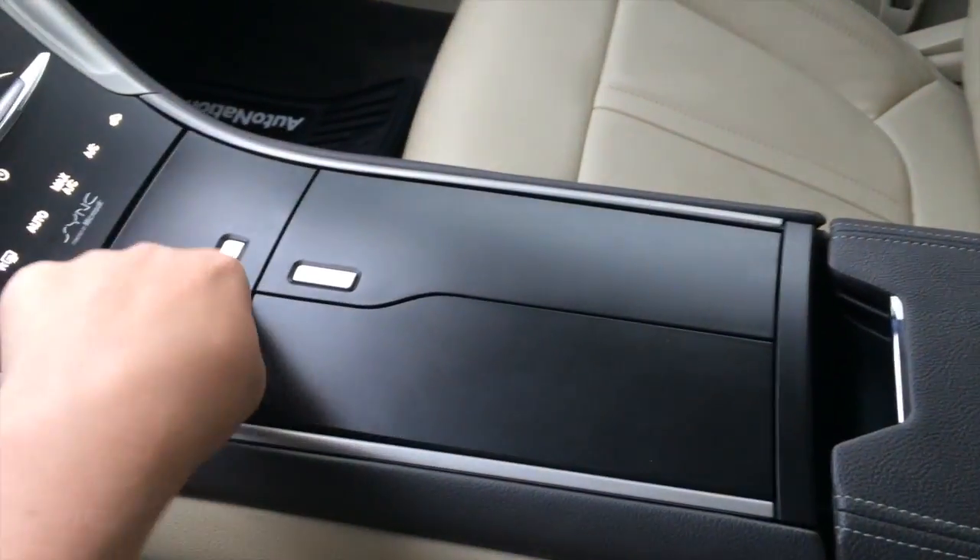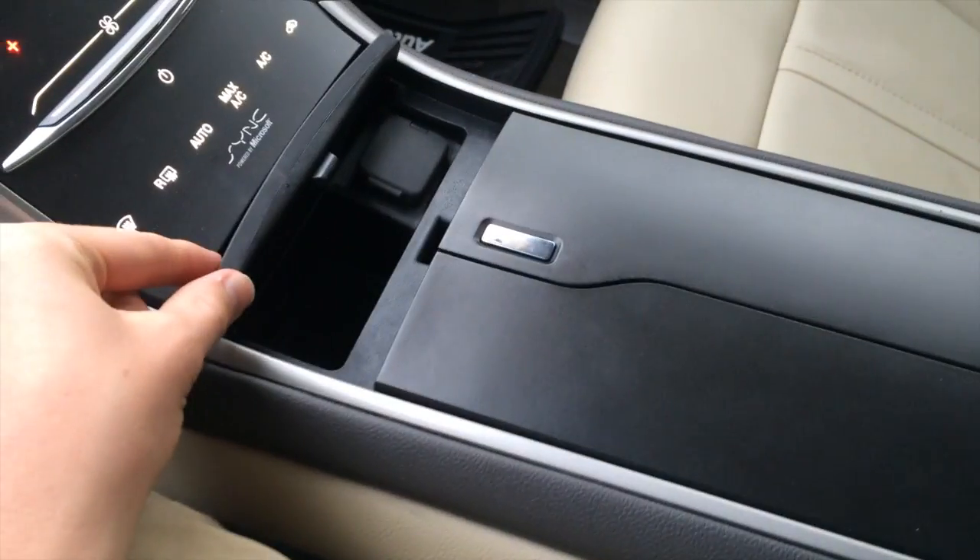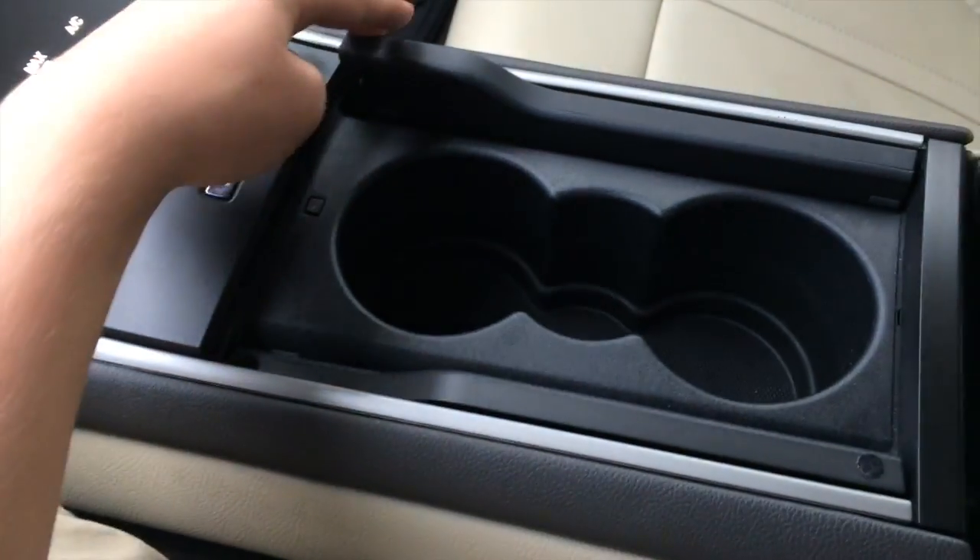In your center console, you have a small cubby with a 12-volt power outlet, two cup holders, and a center console compartment with auxiliary inputs, two USBs, an SD card input, a removable tray, and plenty of space.